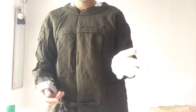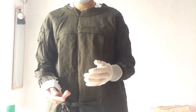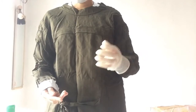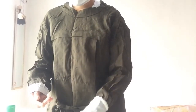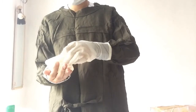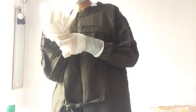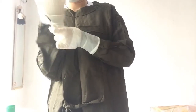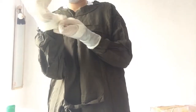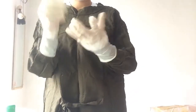Put the glove on the dominant hand. Place the fingers of the glove under the cuff of the remaining glove. Extend the fingers into the gloves as you pull the glove up over the cuff of the gown. Then fix it.